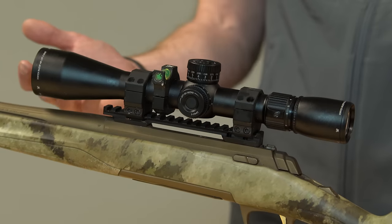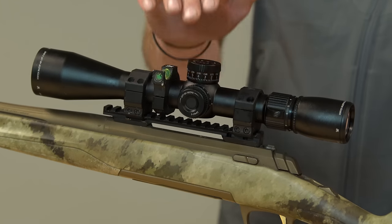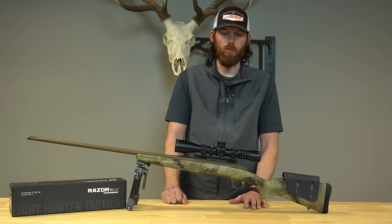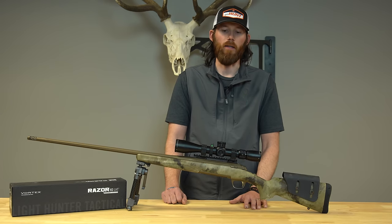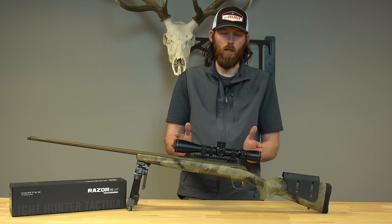This is set up on a 300 Win Mag. The scope never moved on me — this is a phenomenal tracking scope. For the guy who's concerned about weight, if you're going on a backpack-style hunt, the scope will be perfect for that. It weighs 19.1 ounces and is only 13.3 inches long.